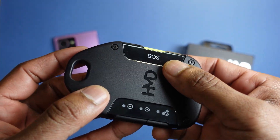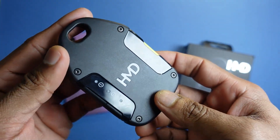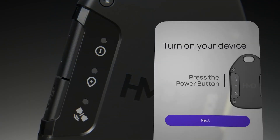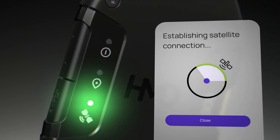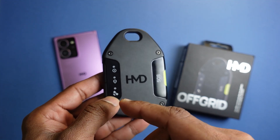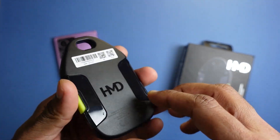The SOS button in yellow is slightly recessed compared to the one on the Motorola, which helps prevent accidental triggering. There are a couple of other buttons: one to power on the device, one for check-in messages, and one to indicate satellite connection status. Once connected, the satellite indicator will light up differently — since I'm indoors right now it's showing red.